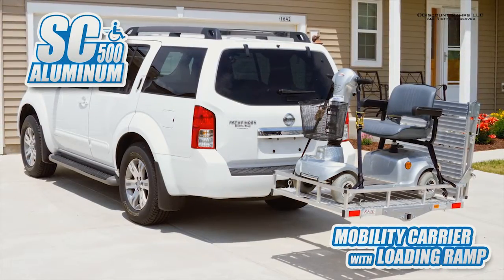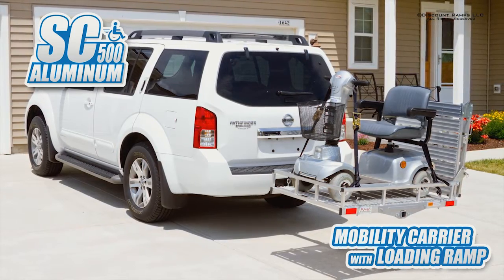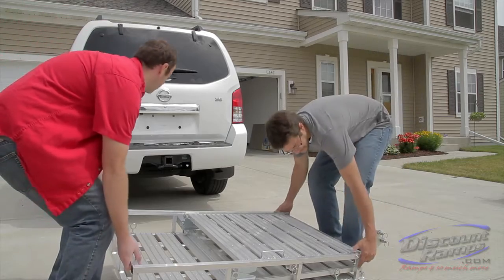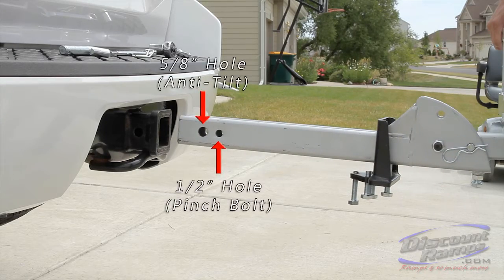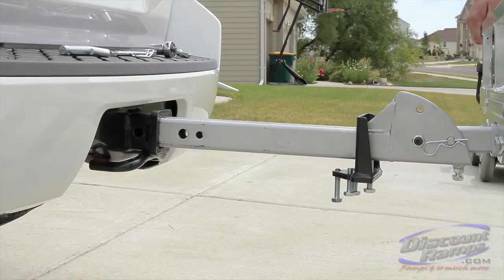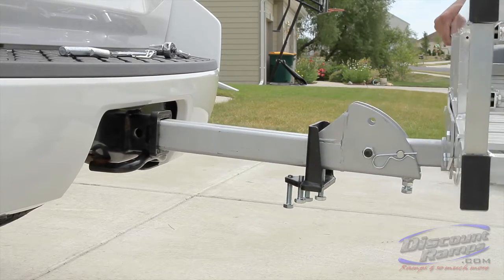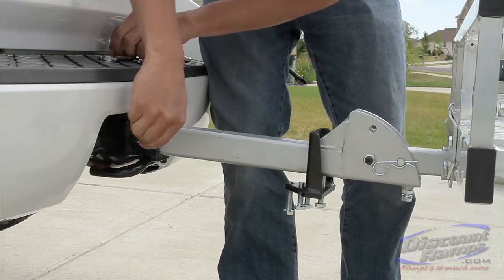Today we're showing you how to properly install the SC500AF Mobility Carrier from Rage Powersports. With another person to help, install the carrier and align the 5/8 inch hole on the main hitch tube with the vehicle's hitch pin hole. Install hitch pin and clip.